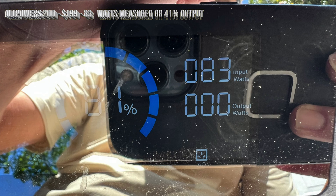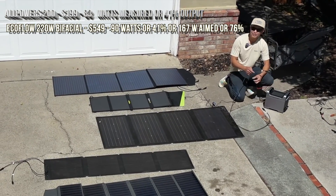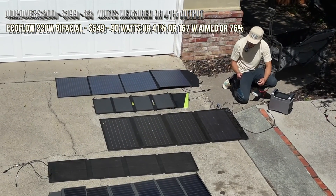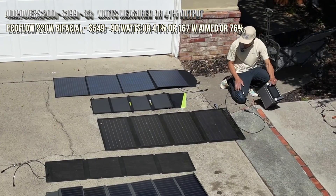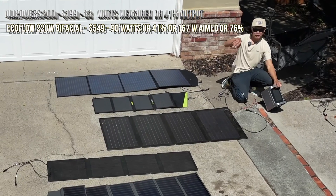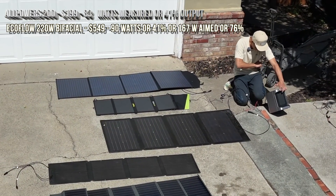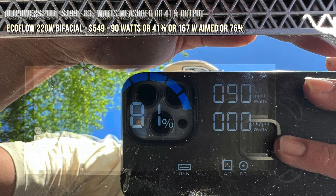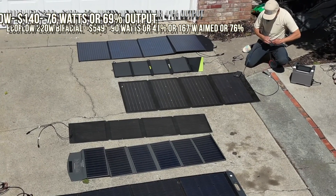Next is an EcoFlow bifacial — 200 watts. We're going to do it flat on the ground first, but later we'll try what the manufacturer recommends, which is at an angle where it gets sun from both sides. This panel gets 90 watts from the 200W EcoFlow when laying flat on the ground.